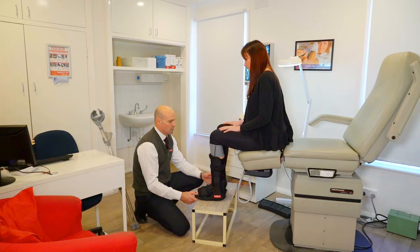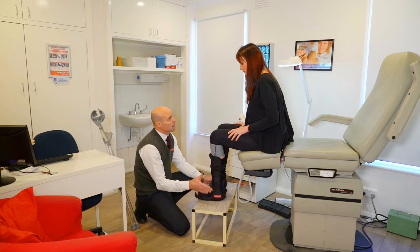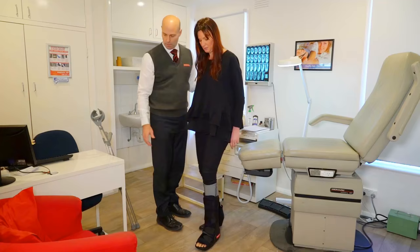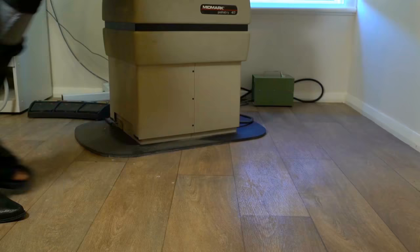Now that the CAM walker is customized and fitted for you, and you've got a supportive shoe on the other foot of equal heel height, we're going to get you to stand up and take a few steps. Lift your feet up gently — I'll slide this out — carefully stand up and just start putting a little bit of weight through it. Does it feel okay? Can you feel that rocker sole? So now there's no more need for the crutches — carefully take a few steps and see how you feel.